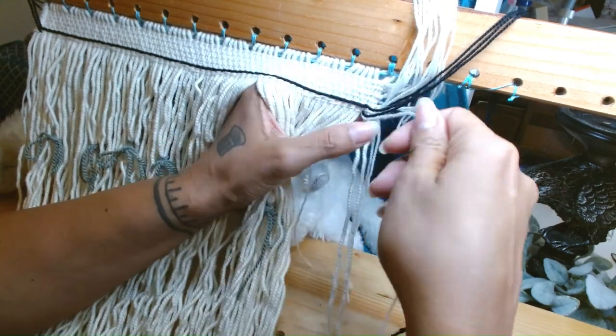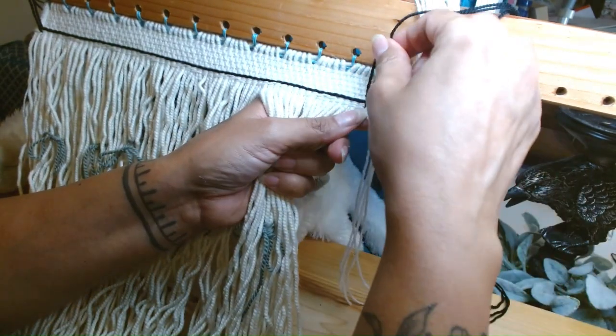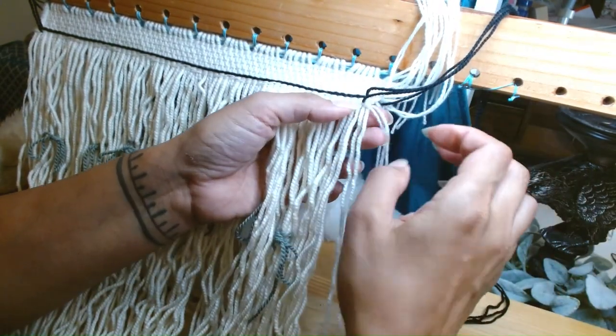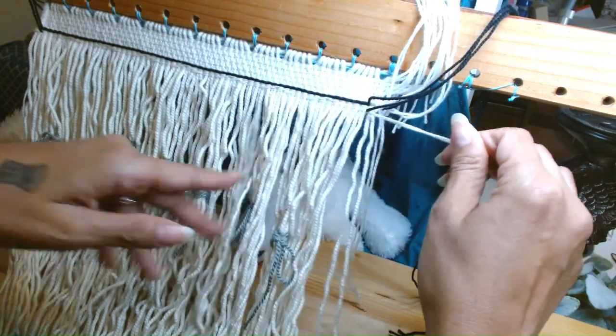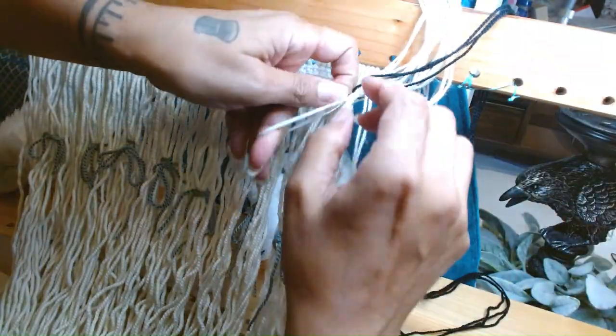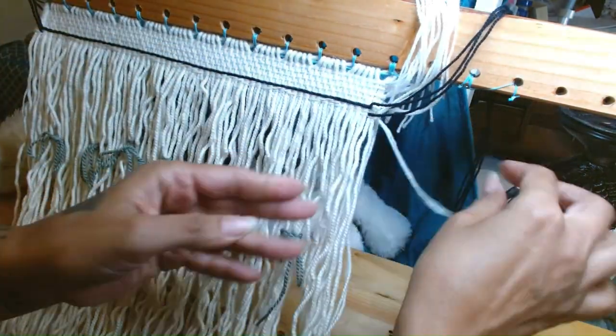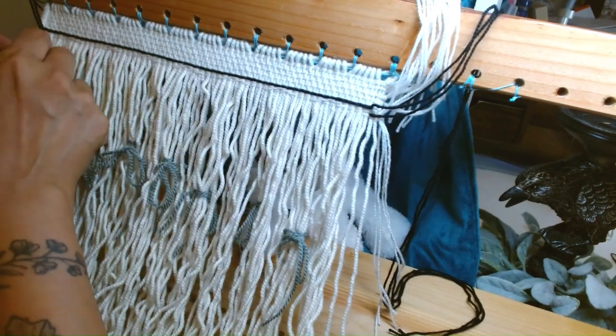And then we have to bring in our side warps — those two that are always together — and sap knot over here.